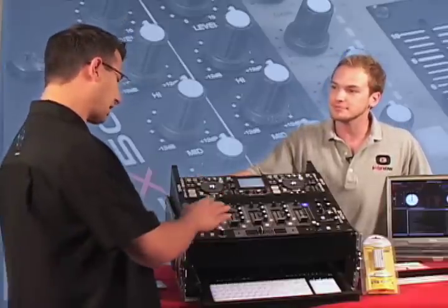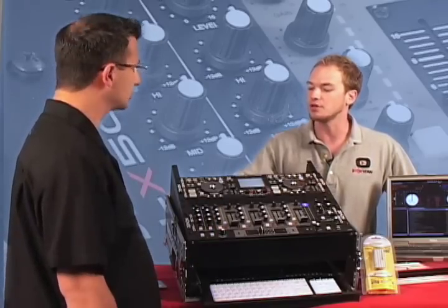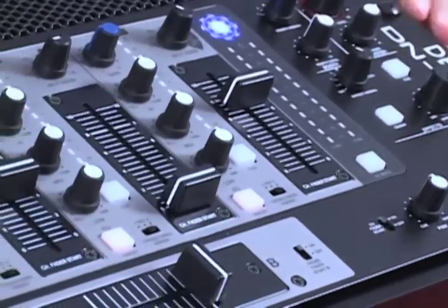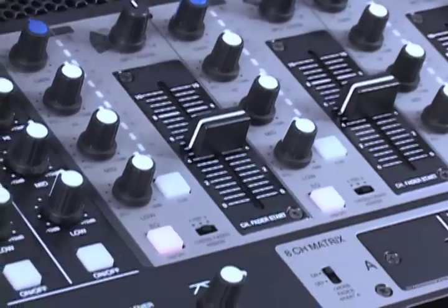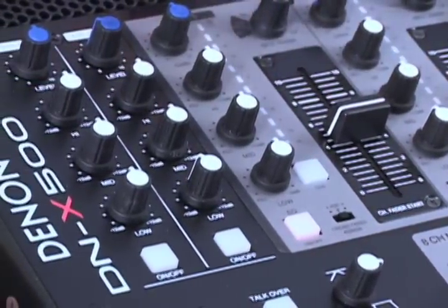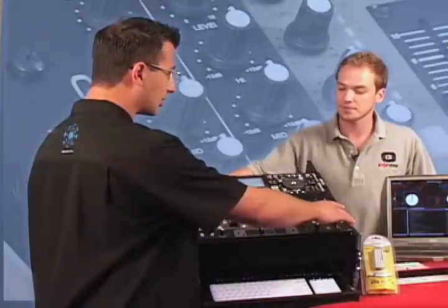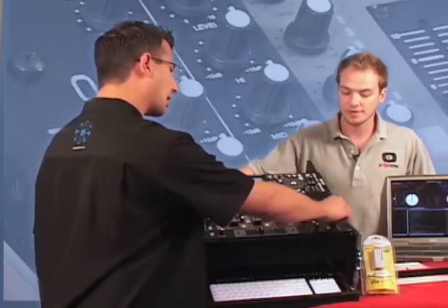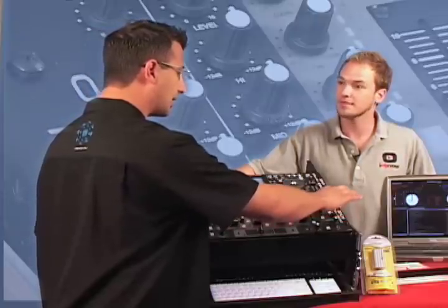There are two mic inputs with a simple on-off push button, three-band EQ and a gain control for each one. The EQ acts as a tone control — if you've got a female on the mic you can give her a little more low end, and if you've got a guy you can cut the lows a little bit. The headphone jack is right in the front, and you can do a split cue with a pan control. The mixer also includes a booth output that's assignable and an effect loop if you want external effects.